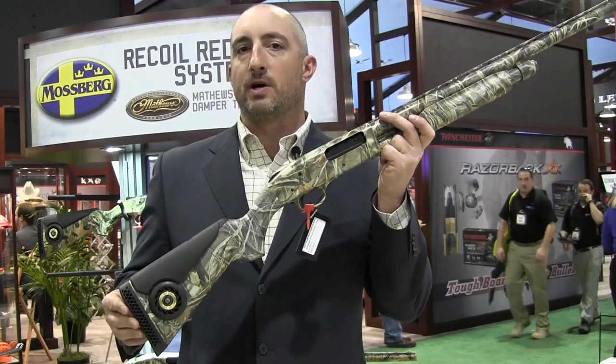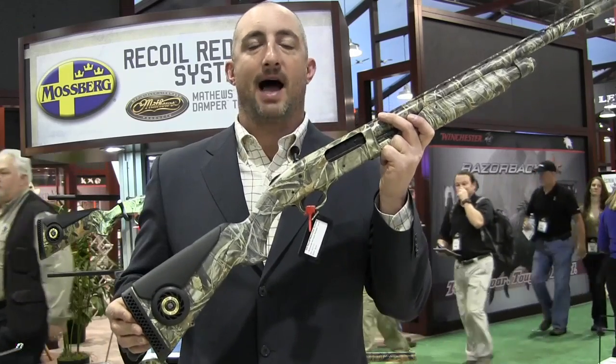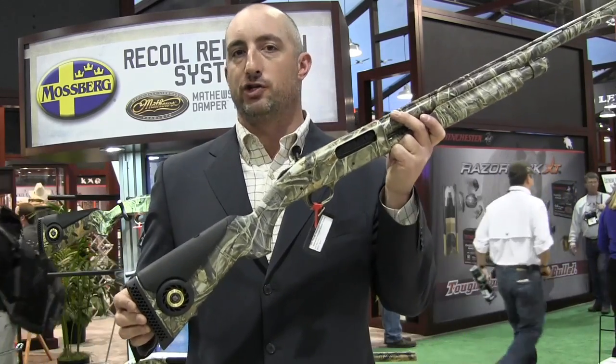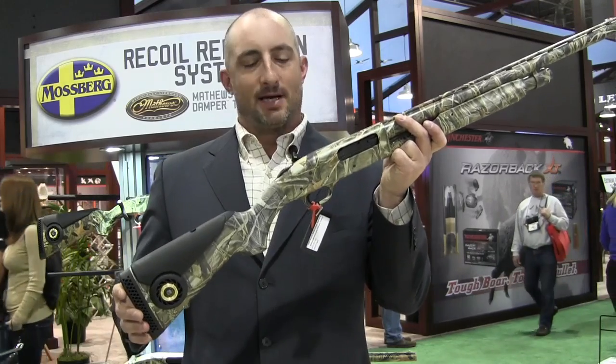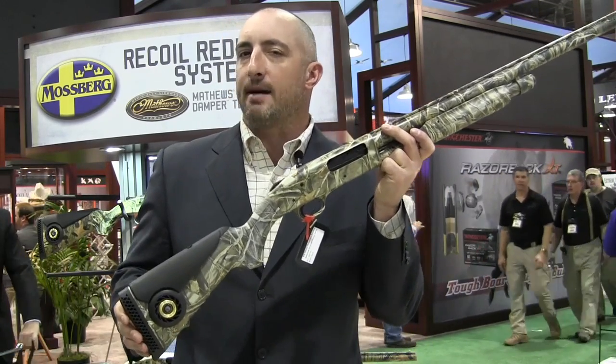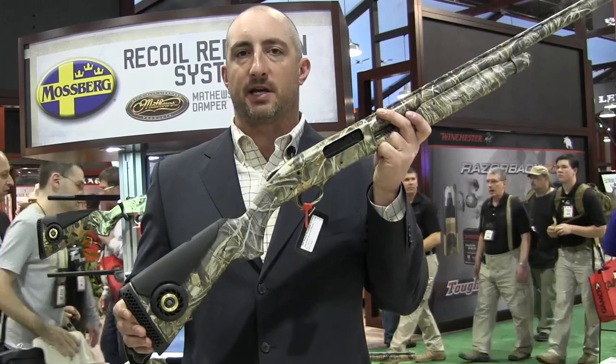They're claiming a 30% reduction in recoil. I don't know for sure, but I do know that the idea has merit, and I'm looking forward to shooting it. In terms of price, on this 835 we're looking at about 630 bucks, so it's adding about fifty dollars or so to the price of the gun.